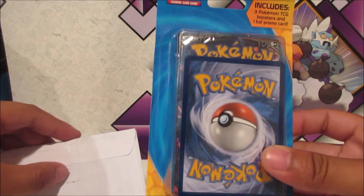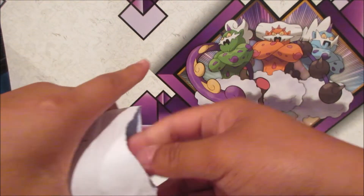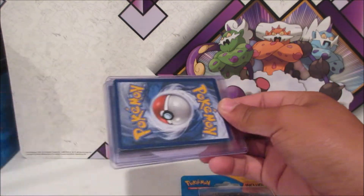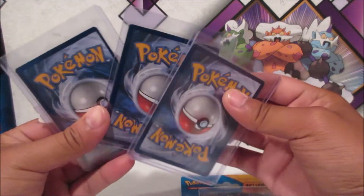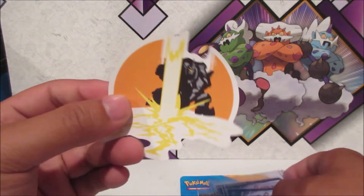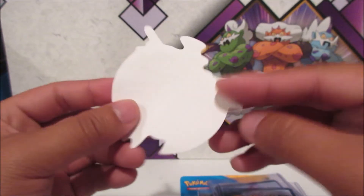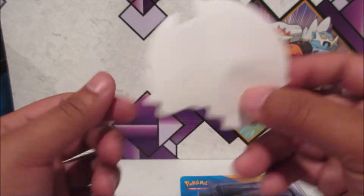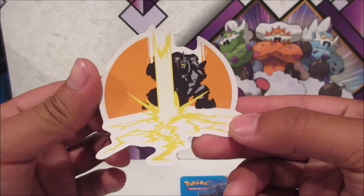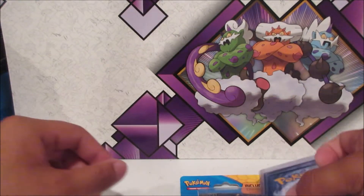We got three booster packs and one foil promo card. Let's crack open this — oh, what's this? It feels like a sticker. Yeah, that is a sticker! That is actually pretty cool.